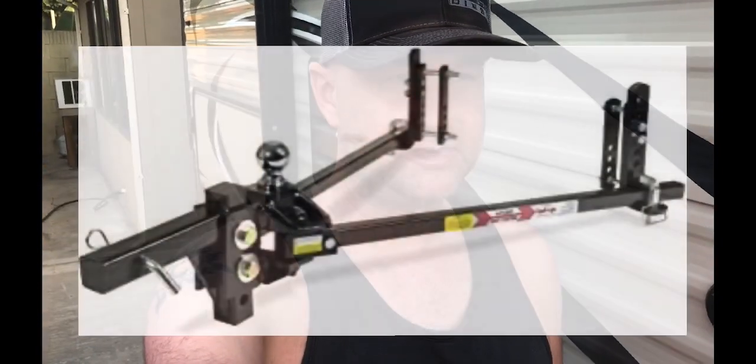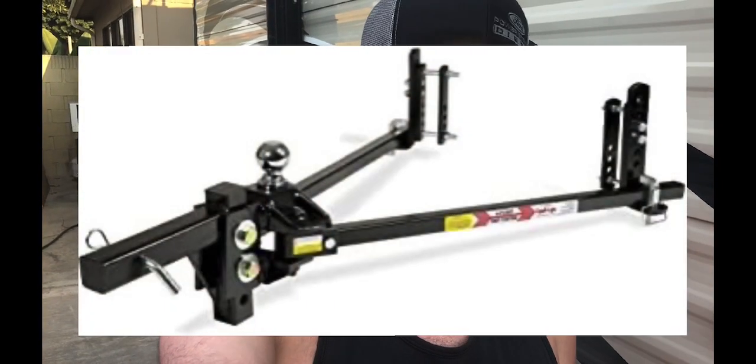Hey, it's Mike from the Logan and the Hobo RV Adventure Channel. Welcome back to the channel. Today I want to talk a little bit about weight distribution hitches, specifically weight distribution hitches with sway control, and a controversial topic: whether or not you should grease it.